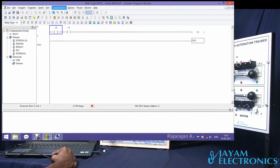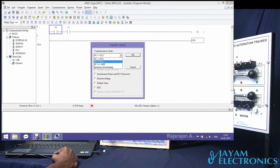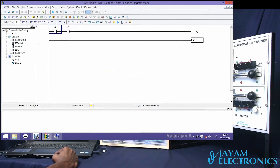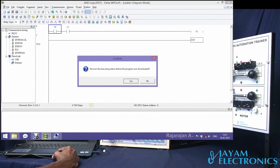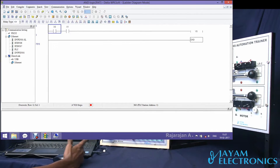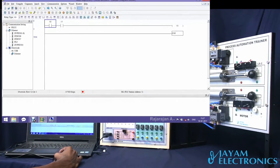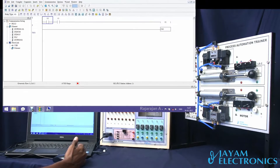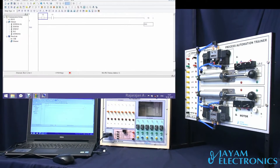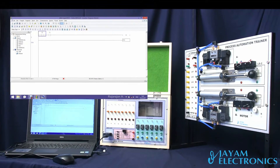So we will download — go to communication, select transfer setup, PC to PLC. OK. Configure, and we will download. If you download, go to My Computer and manage. We will get the connection and we will get the output connection.